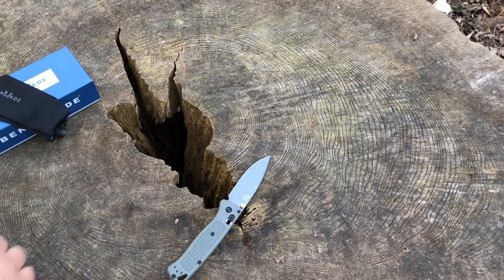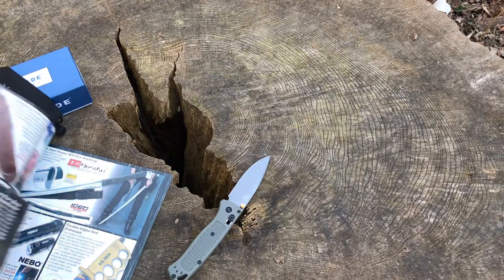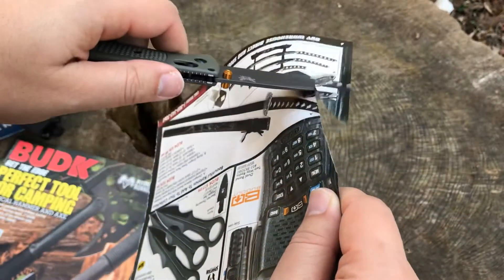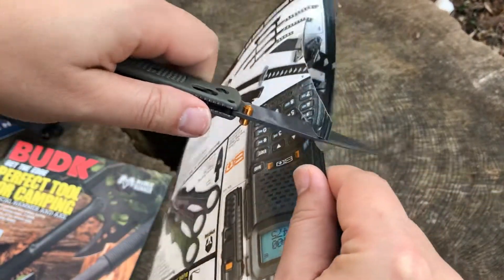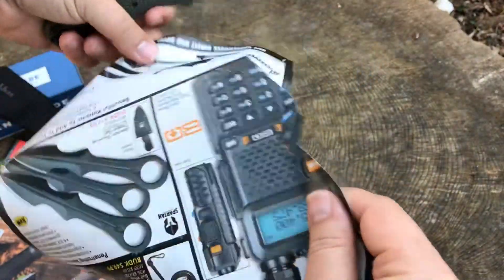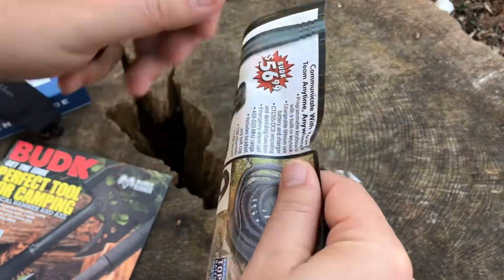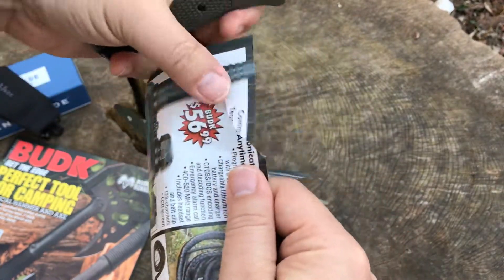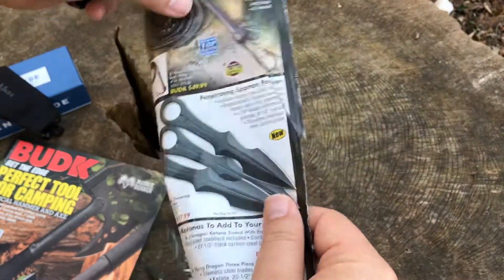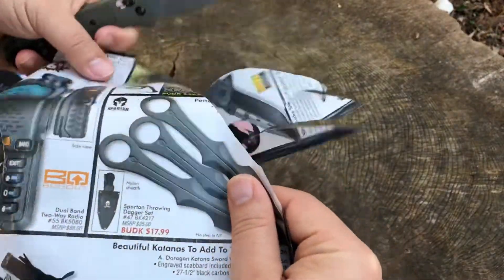We've got to cut something with it to make sure it actually functions like a knife should. We've got the Bud K paper and we're going to do a cut test. Let's see how she functions. That is super sharp — 31 bucks, and it's cutting like a hot knife through butter. Very nice edge on there. That's slick.